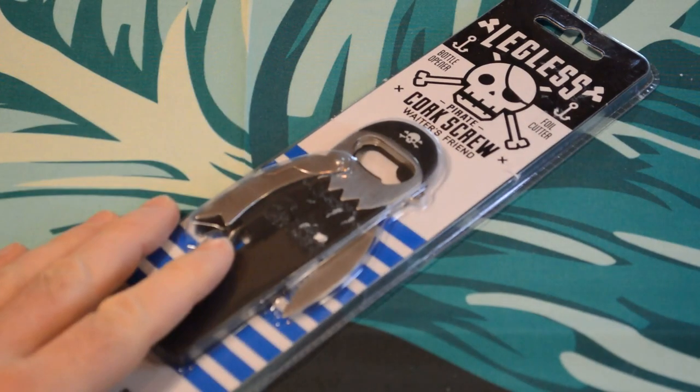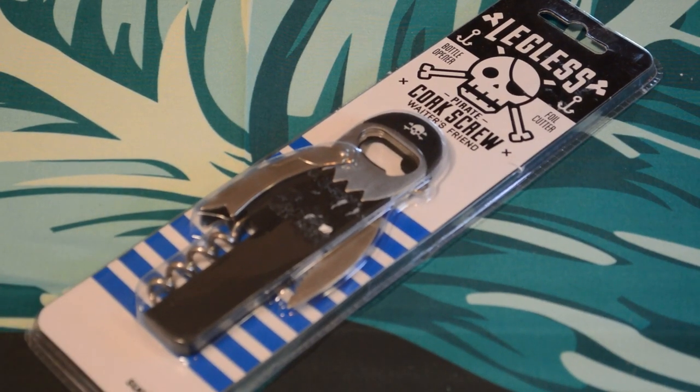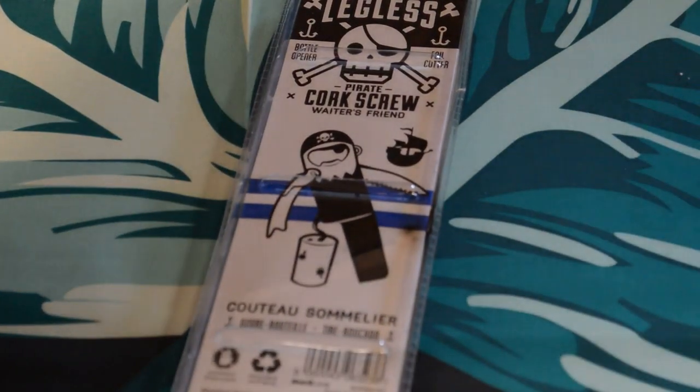Hey, what's going on everyone, welcome to the review of the Legless Pirate Corkscrew waiter's friend bottle opener foil cutter by Suck UK. Before I actually purchased this product I'd seen it on Amazon and always thought it was a cool design, so I wanted to review this thing. It has good reviews on Amazon so I'm expecting to like it.